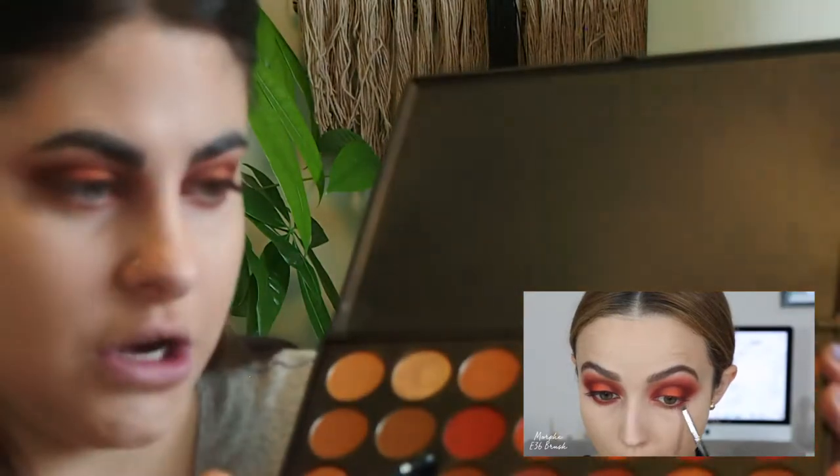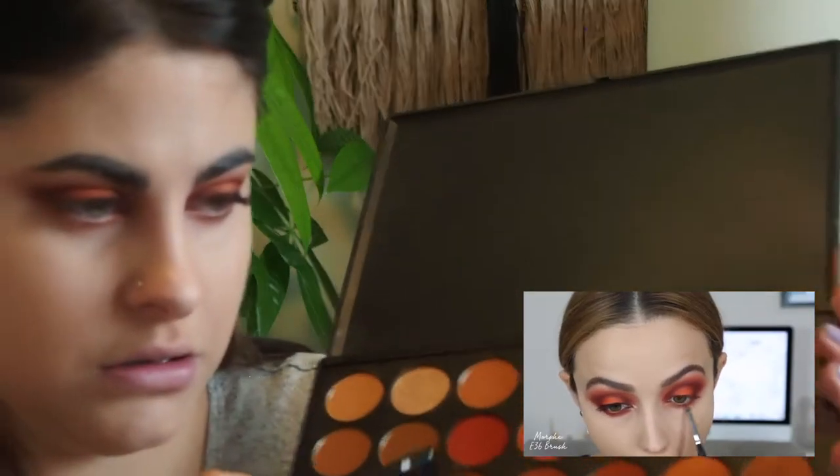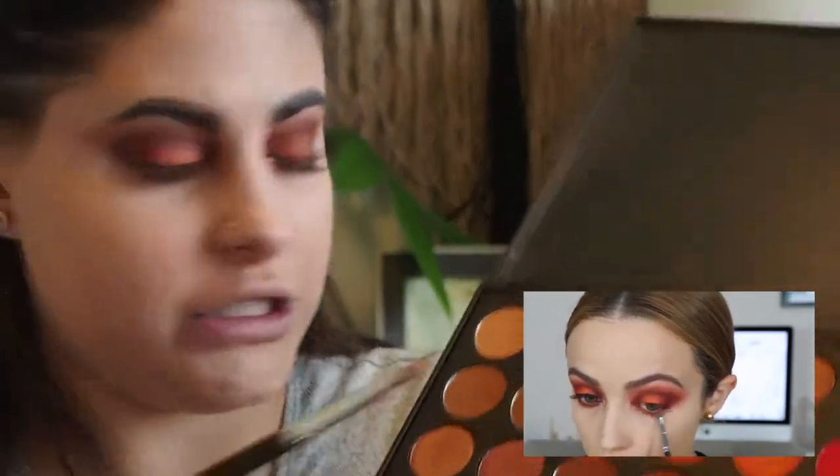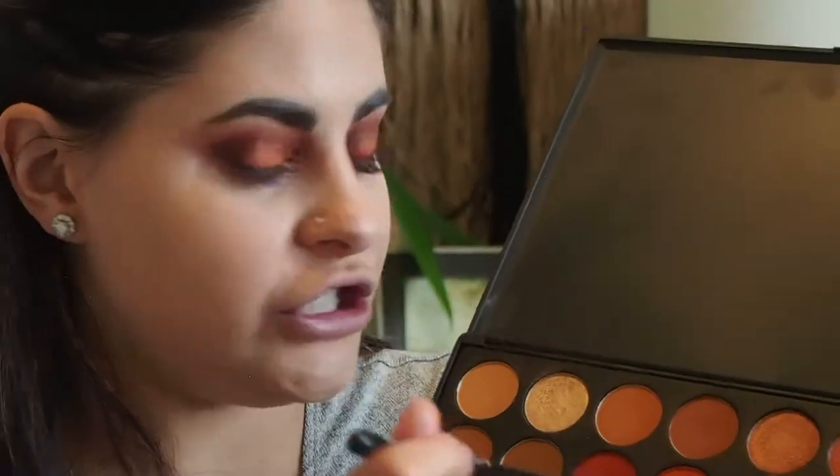She goes back to the terracotta shade, and on a smaller brush she's going to do the same thing — focusing this color a little bit closer to the waterline than the other color. She went ahead and took the terracotta shade and just smoked it along the bottom lash line as well, just like she did with the last shade. I'm going to mimic that.